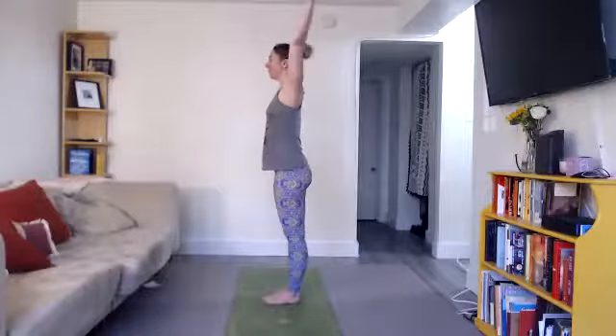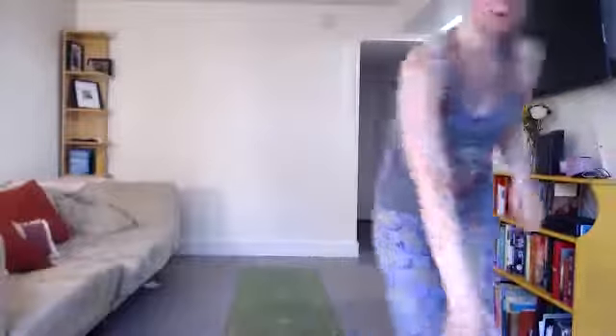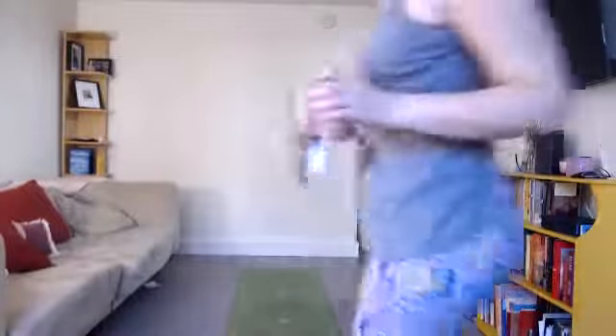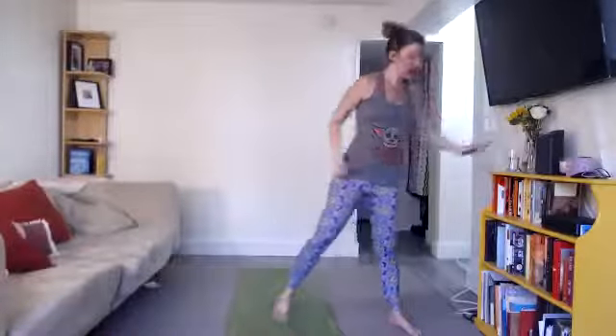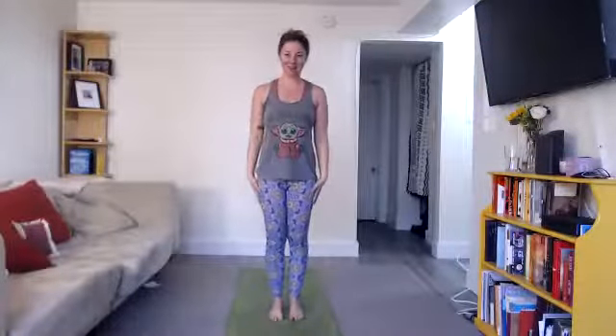Feet together, arms up. Arms down. You can grab a sip of water if you want. Fall out five times, hop back in five times — always finish on one leg in the balancing series.